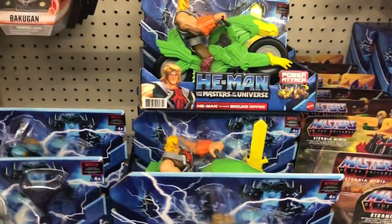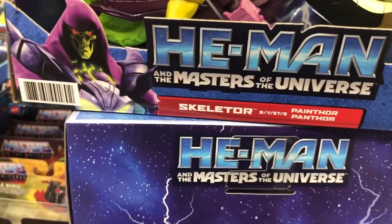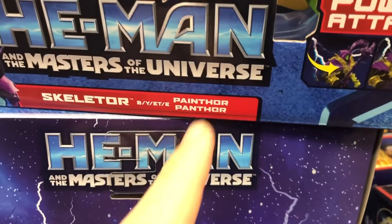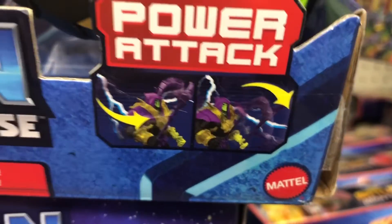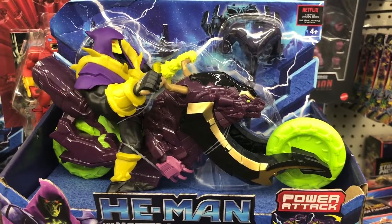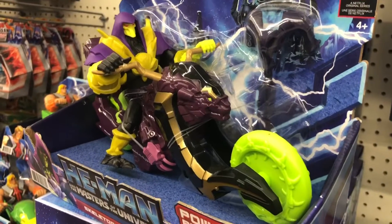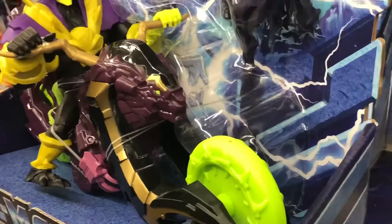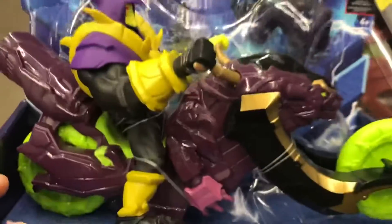Now we will check out what I've been waiting for. Here is He-Man Masters of the Universe — Skeletor — and here's his vehicle named Pain Thor. That's kind of a cool twist on Panther. There's his power attack with the staff. He is pretty intimidating looking, they did a great job on that one. I like that dark purple — looks evil — and then you've got lime green wheels.